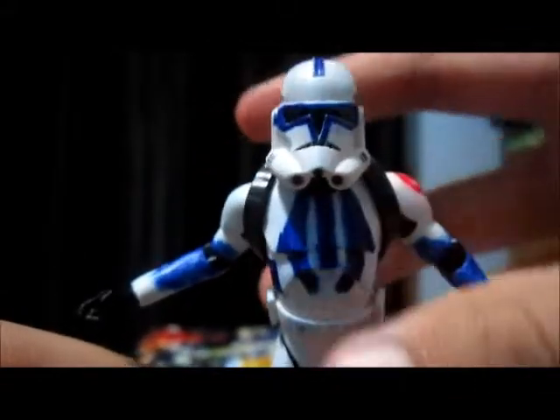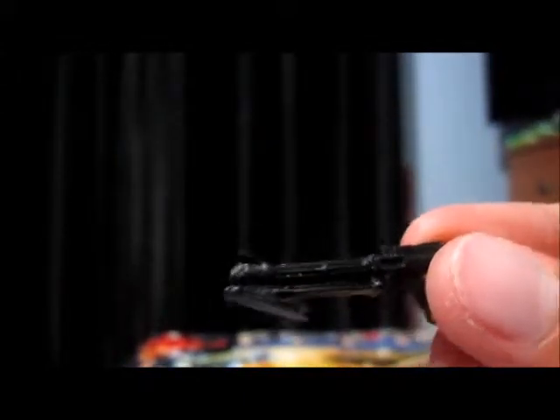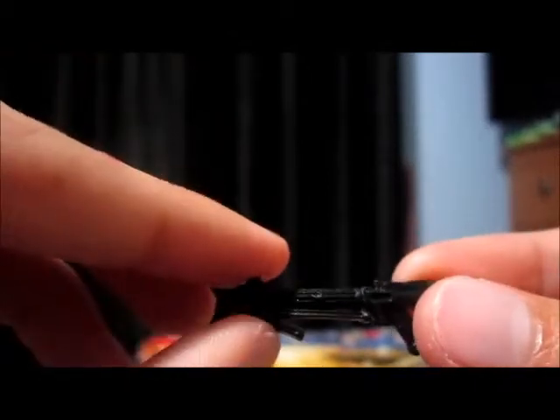Just need to fix him up and put the gun into his hand. Now this is the new gun that came with the Phase 2 Clone Trooper, and it's got this bit hanging down more.